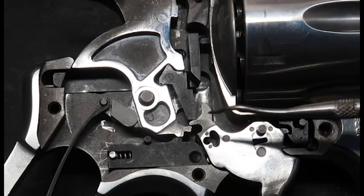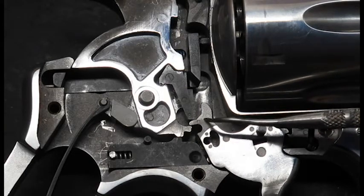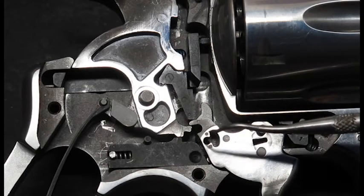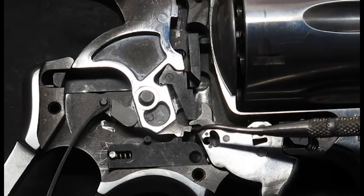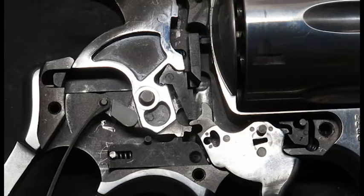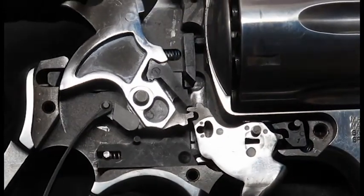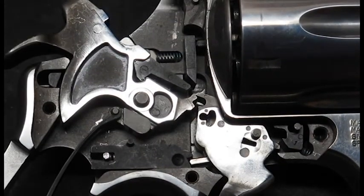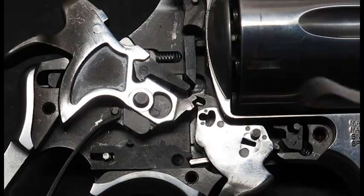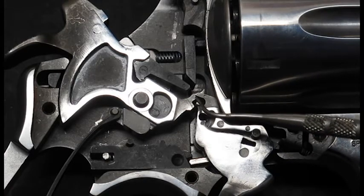So on the trigger you have the sear nose — that is this part here. And on the hammer you have the sear notch — that is on top, right there. So what will happen when you cock the hammer — right now the sear nose is engaged with the sear notch.